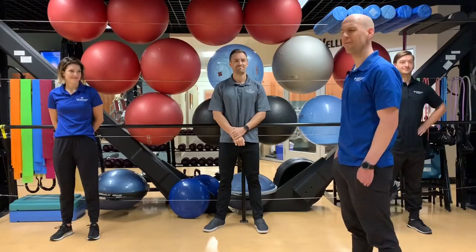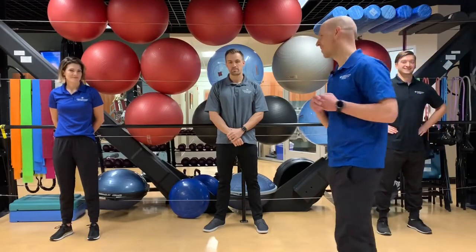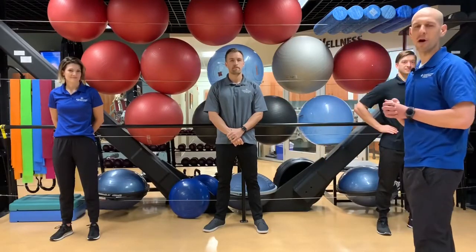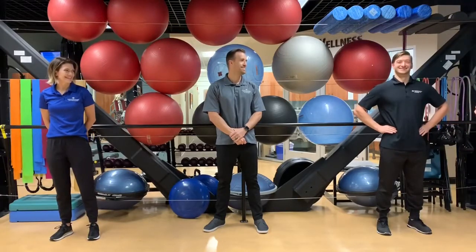Hello LiveWell clients. Welcome to our first ever LiveWell exercise video. We want to do a little introduction. Basically what we're going to be doing is 12 exercises. We'll start with a warm-up, then do 12 exercises with three intensities. Camilla is going to be doing a lower intensity, Ryan Solberg a moderate intensity, and Ryan Otterson is going to be doing a higher intensity version of the exercises.